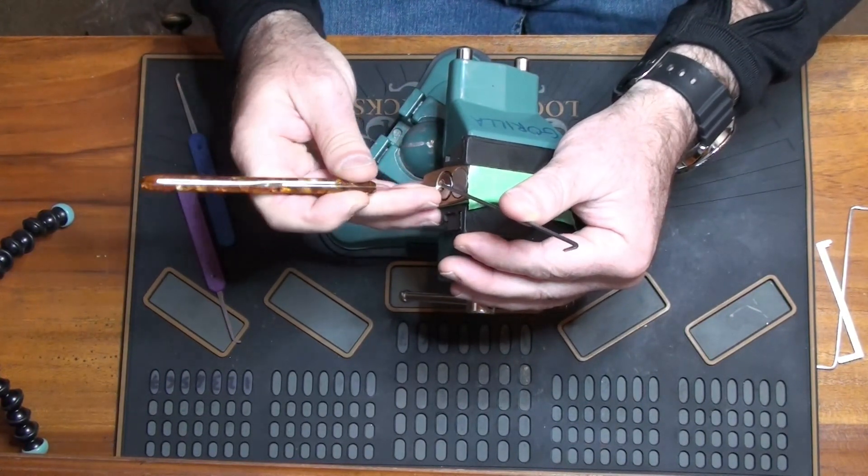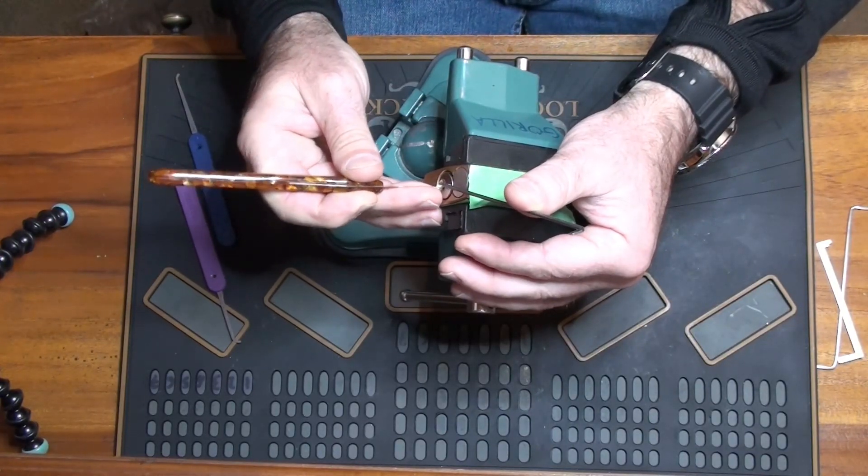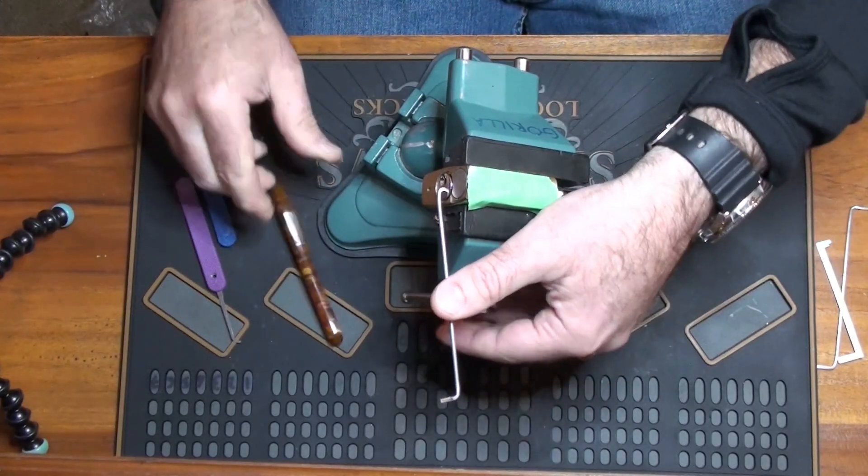Yeah, lots of things set there. Two's behind it. Well, that wasn't too hard.